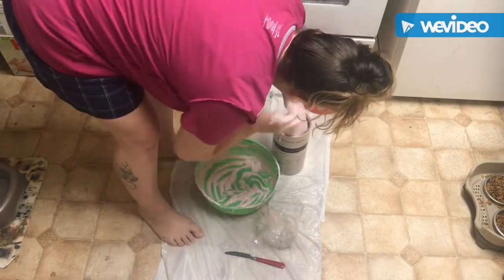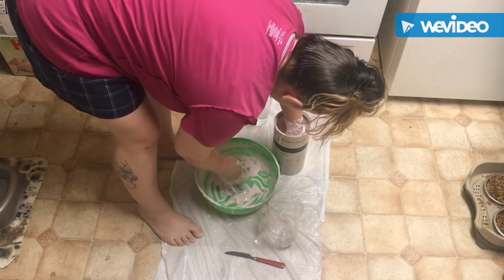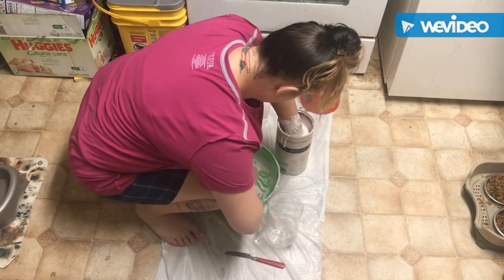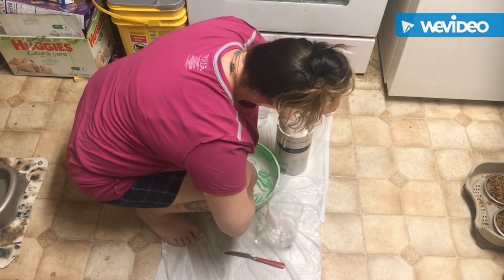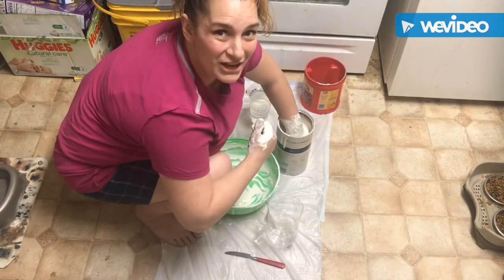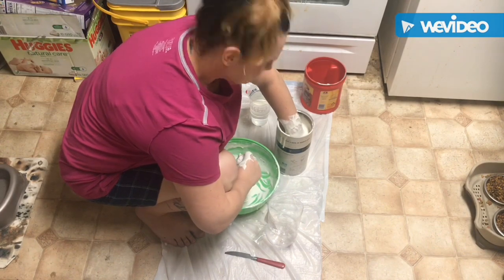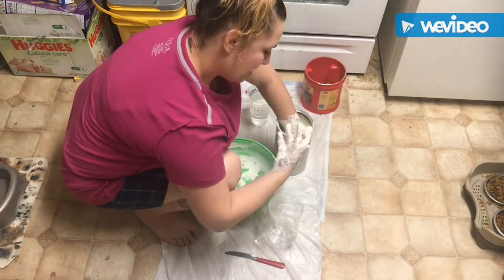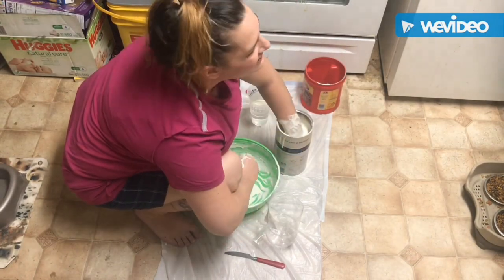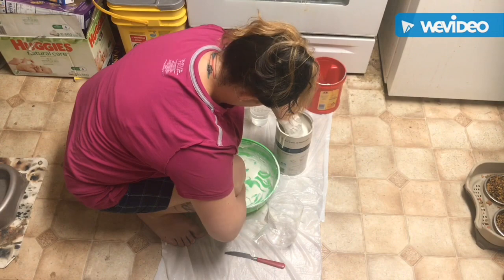Also, a good idea is to rub the alginate into your hand to get all those details. Put your hand in your container, lift it out and then put it in again to make sure that there's no bubbles at your fingertips. And then you really have to fight the urge to float, because it's almost like your hand wants to float in there. I'm constantly checking with my other hand to see if it's setting. What's great about this product is once it turns white, it's basically done — a great way to tell when it's ready.